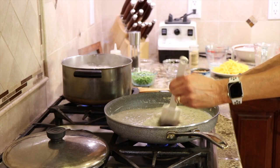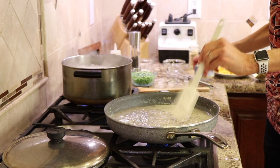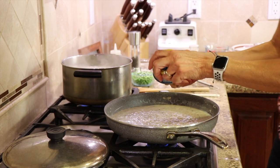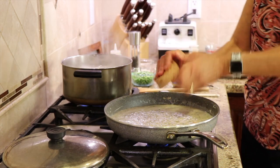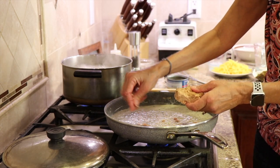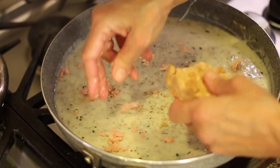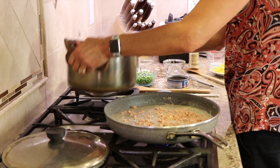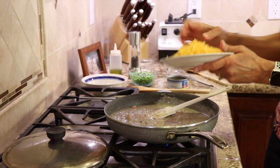I've got my skipjack tuna drained, and I'm going to use my hands to break it up — I don't want big chunks, I want lots of little pieces everywhere. Now we'll drain out our pasta and it'll be ready to add. Time to add the cheese to this.